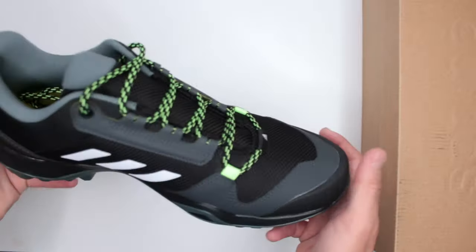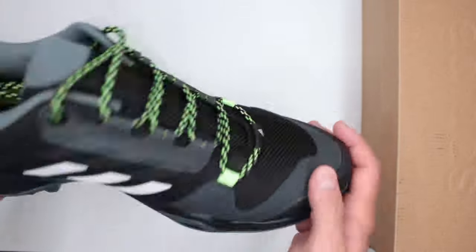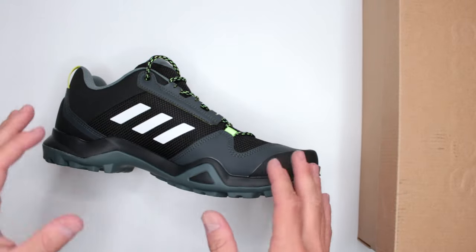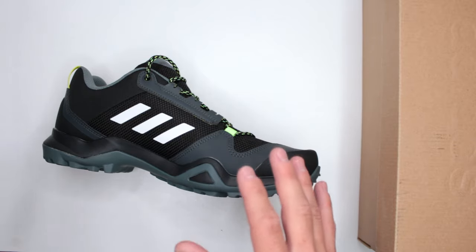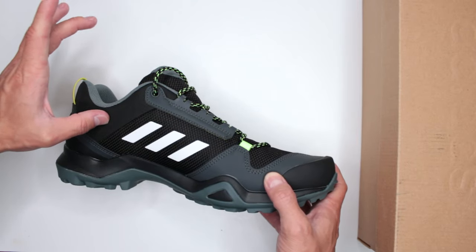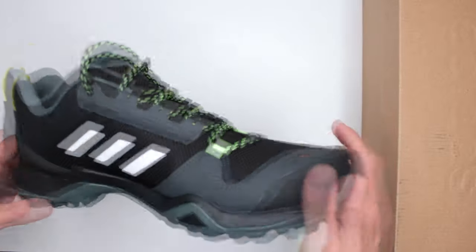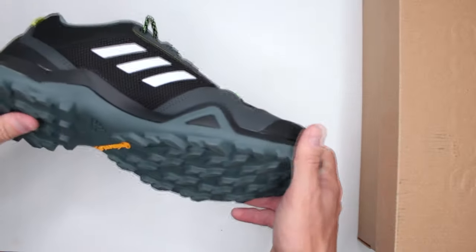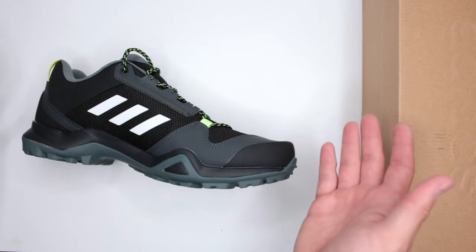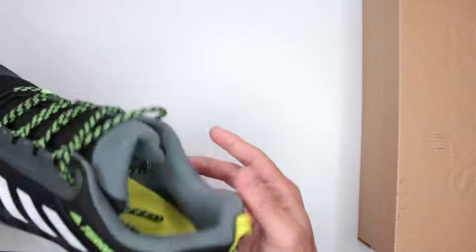I just reviewed Jack Wolfskin boots that were 14 ounces, and that's a mid-size boot. This is a trail running shoe, and 14 ounces for a trail running shoe is definitely on the heavier side — you can feel it when you pick them up. You don't have a shaft for ankle protection, you don't have waterproofing, yet they're still pretty heavy. Kind of disappointing.